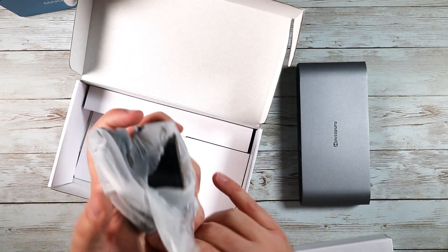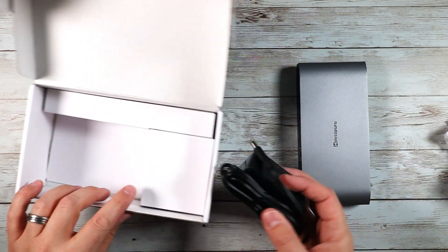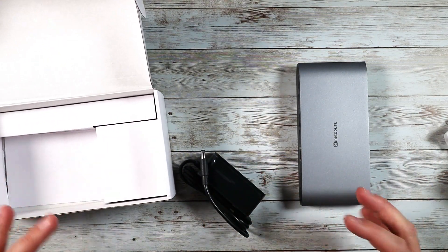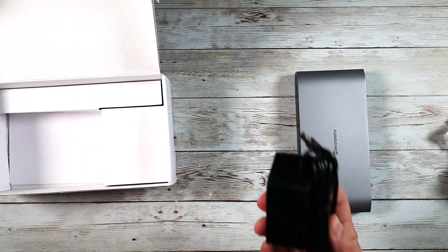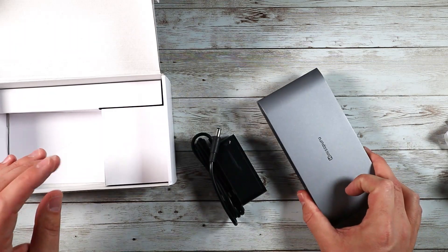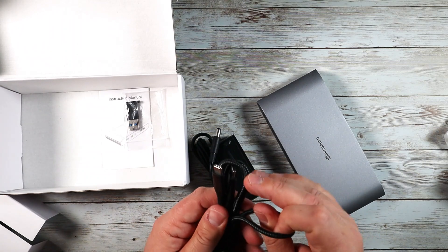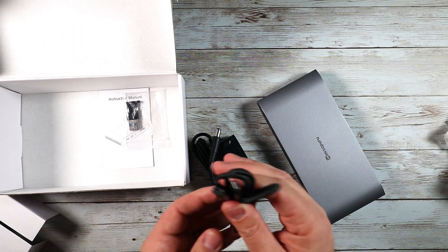First things first, we're going to get a power adapter. Anytime you're going to be using one of these multi adapters — if you have a heavy duty one with a lot of capabilities — it's going to need its own power supply to make sure it can run all the functions at any given time. So that comes included. It also comes with a USB-C to USB-C charging cable.